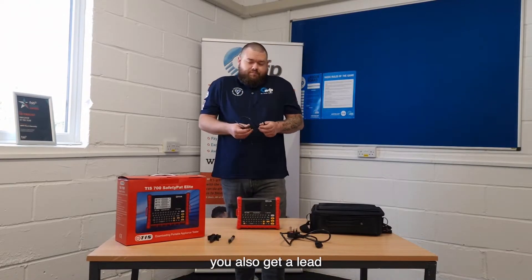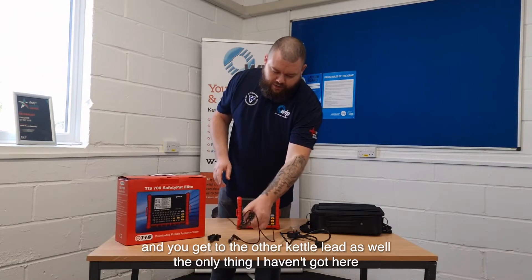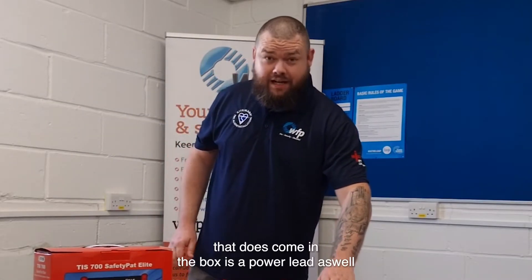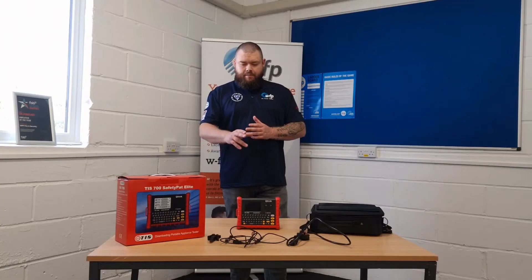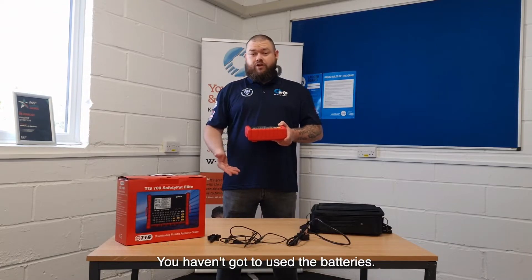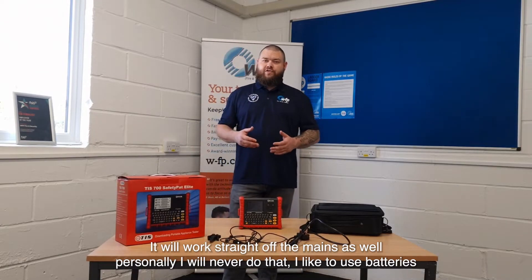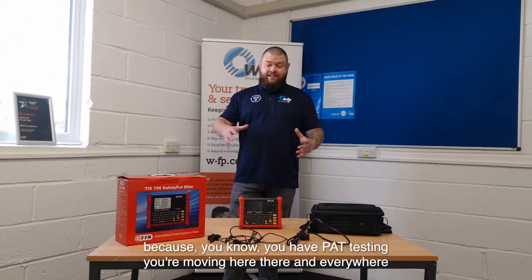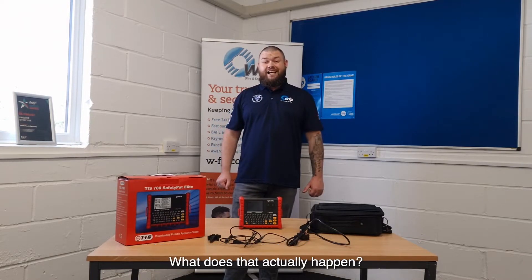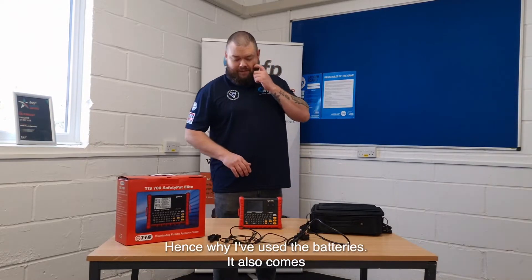You also get a lead, as you'd expect, where you put your crocodile clip, and you also get a kettle lead as well. It also comes with a power lead, meaning you can actually run it straight off the mains — you don't have to use the batteries. Personally, I never do that. I prefer to use the batteries because when you're PAT testing you're moving around everywhere. In an ideal world you'd go to one room with a thousand items, but when does that ever happen? You're walking around everywhere, so batteries it is.